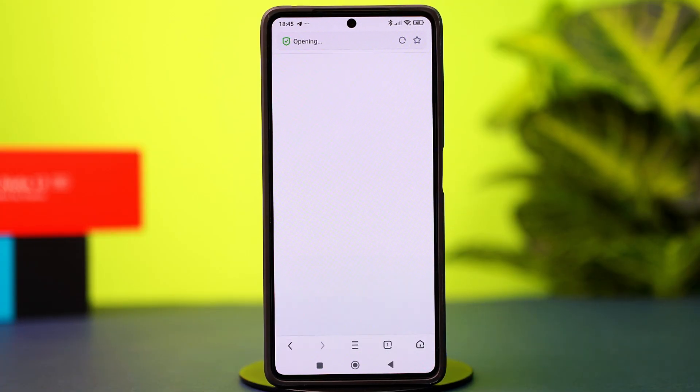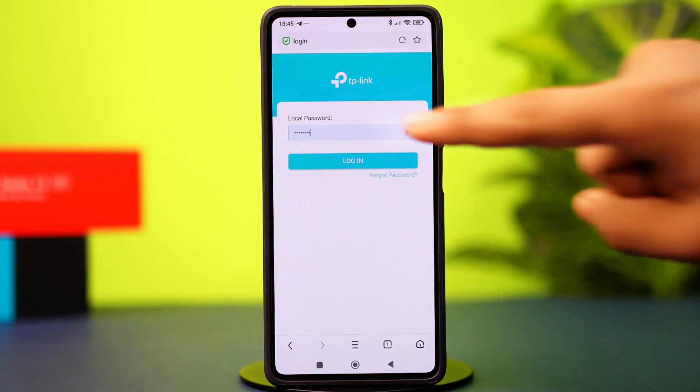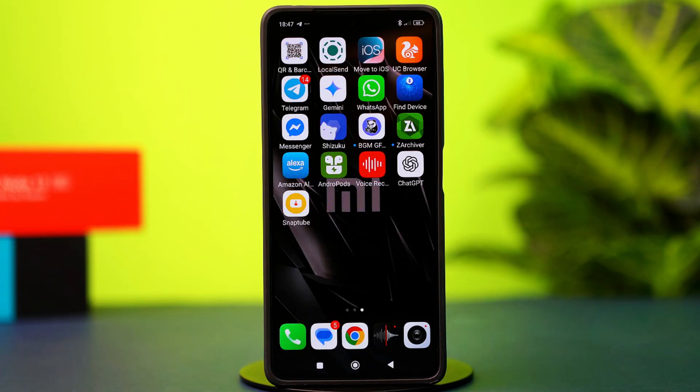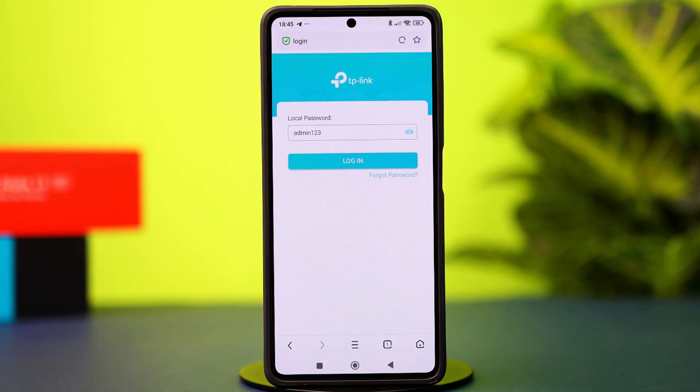Now on this page, log in using the router admin username and password. The default username is usually admin, and the password is also admin or password — so try using them to log in. If you just need the password to log in, try typing admin123 and see if it works. After that, you should be able to log in.